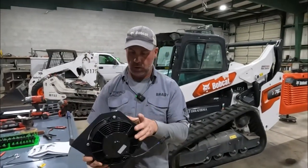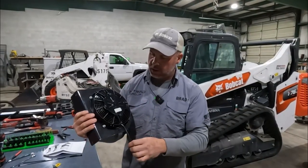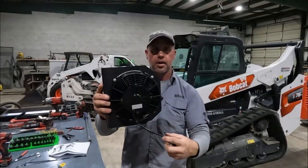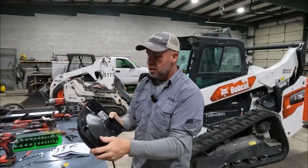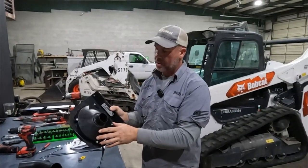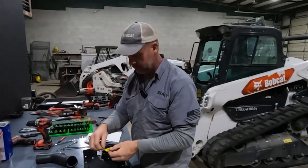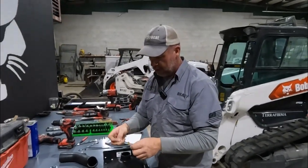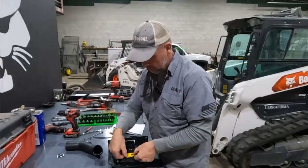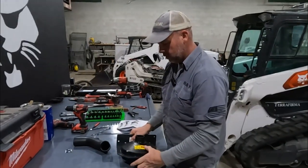Now that this part is assembled, we're ready to put this bracket in the machine. The fan plug comes out the bottom of the bracket once it's mounted to the frame. The cone part that bolts on top of the fan - it doesn't matter what position it's in. We do have a little safety decal here that says do not put your hand in the fan, and that's going to go right here so you can see it when the door's open.